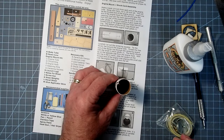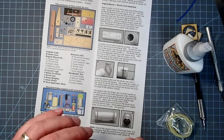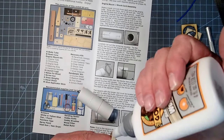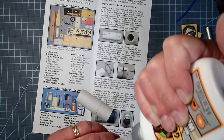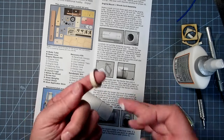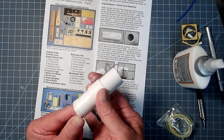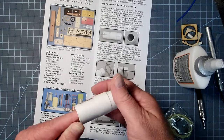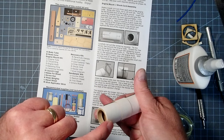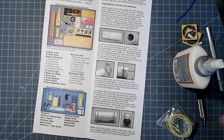Wipe away the excess glue. For the thrust ring, I'm going to apply the glue to the ring so it doesn't get squeezed down into the tube where it might interfere with the motor. Just make a nice even coating all the way around, and then that can go back in where we had it. It should be flush and level all the way around. Set that aside and let it dry for a few minutes.